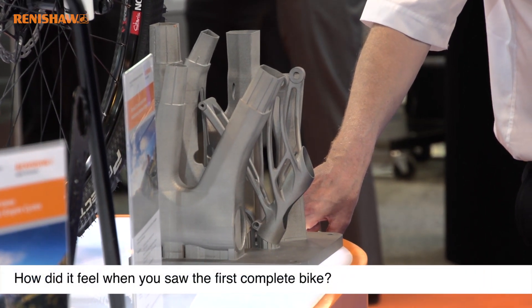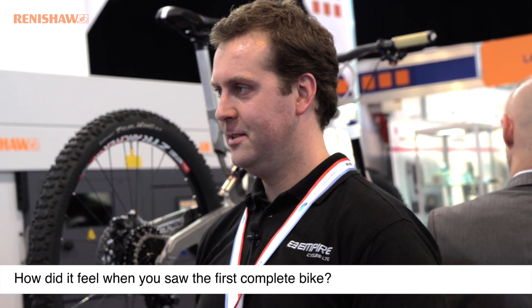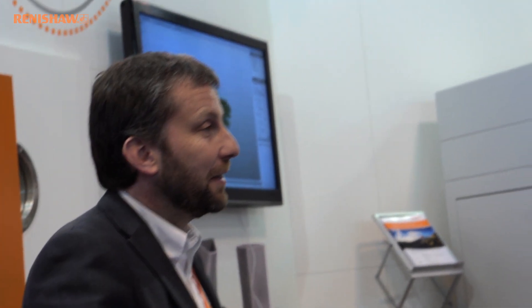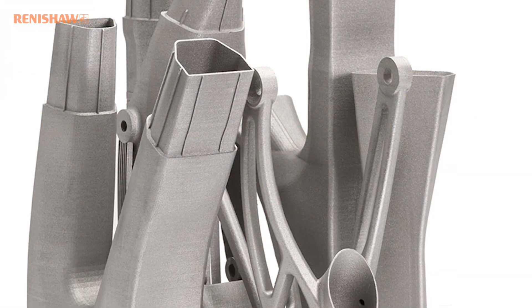I did all the CAD models in quite a short period of time over a two or three week period. I was uploading them onto the FTP and I didn't really ever see them again. Then all of a sudden one day there were pictures of the substrate and the bike frame parts together. I had no comprehension how the Renishaw engineers were going to actually grow the parts — I handed it over to the experts and it came back as a Turner Prize as far as I'm concerned.